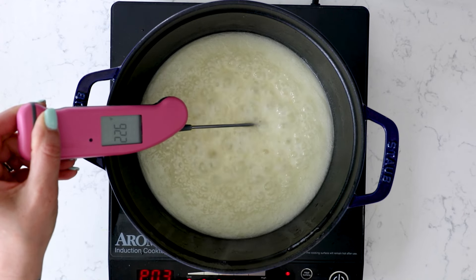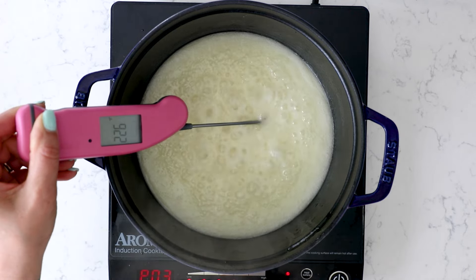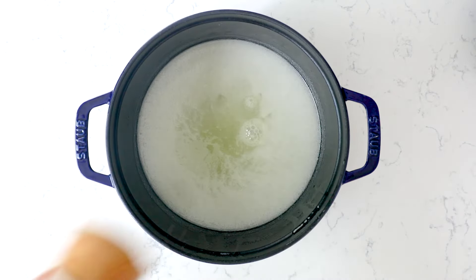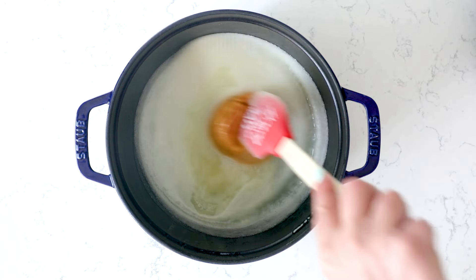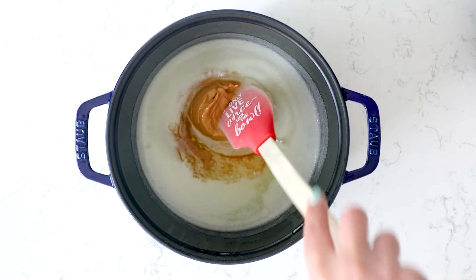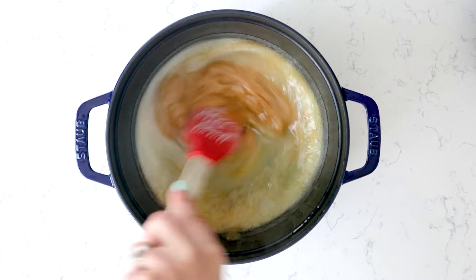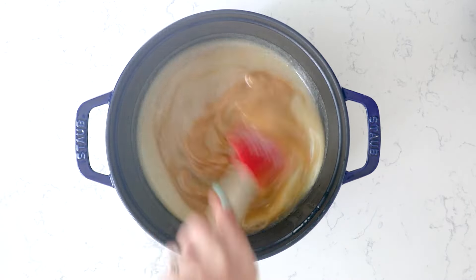Once that temperature is achieved, remove the pan from the heat and add in a half cup of creamy or crunchy peanut butter, a teaspoon of vanilla extract, and a quarter teaspoon of salt. If you are using salted butter, you can omit the salt. Stir that all in until the peanut butter is fully melted into the mixture.